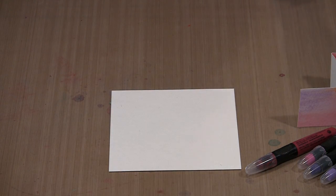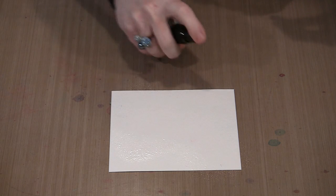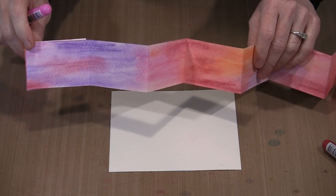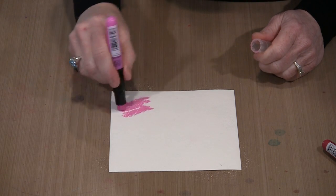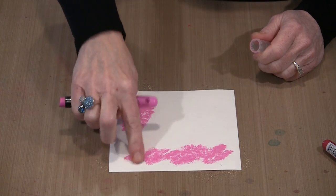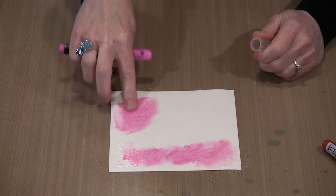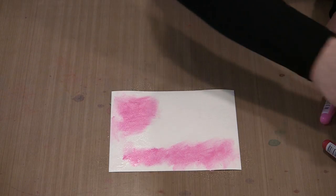My fingers are relatively clean, but I'm going to stick them in some water and rinse off any color — that will save me from contaminating things. Then I'm going to bring in my water bottle and just spritz some water on here. Because these are water-soluble, they're going to move in water. Now, you'll notice there are some stripy lines — some of these colors grab into the paper a little bit more, and even though you're manipulating it with your finger, you're going to see those stripy lines. Knowing that is half the battle. You can see I can do all this cool blending with very, very little effort.